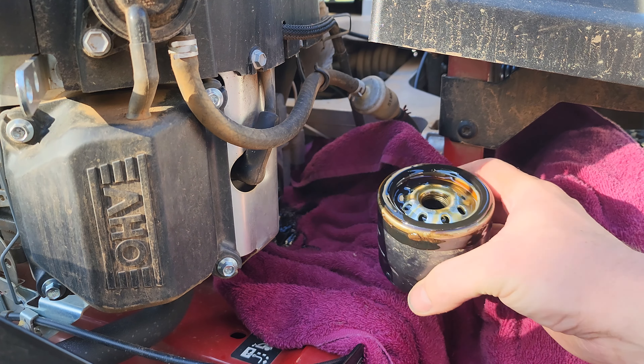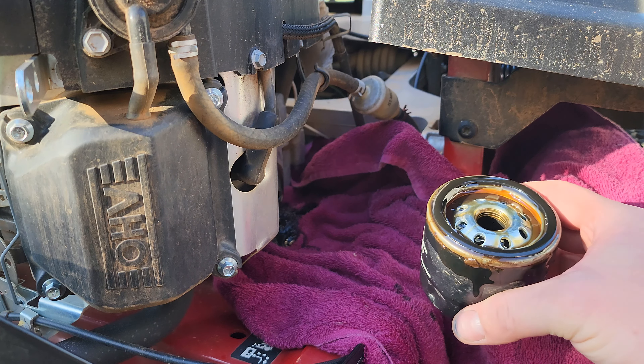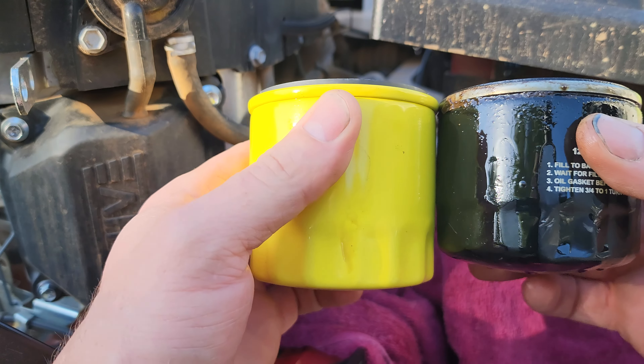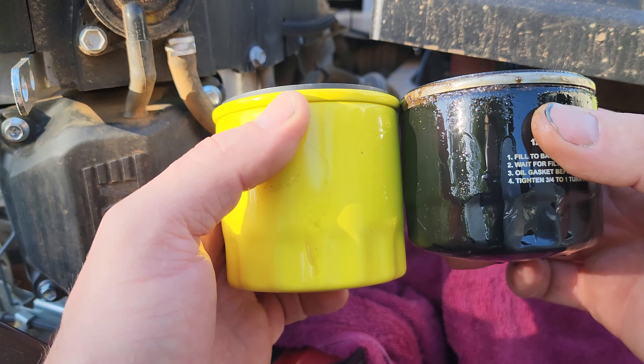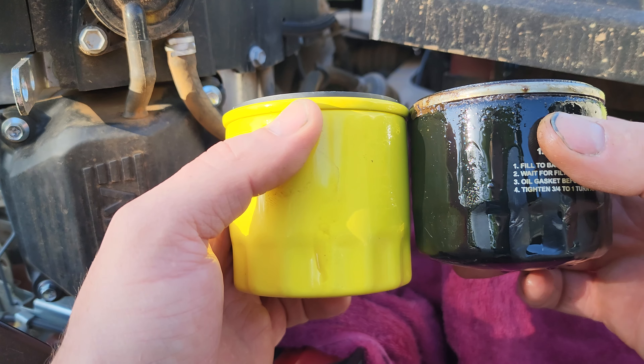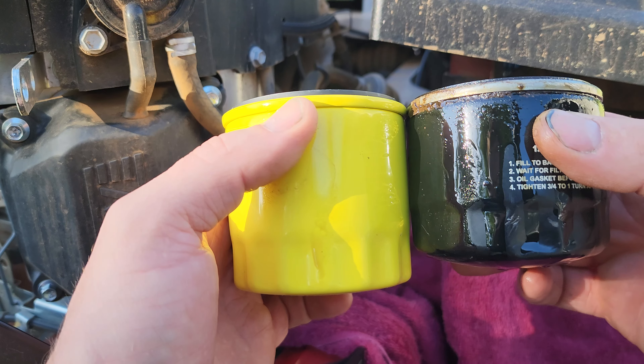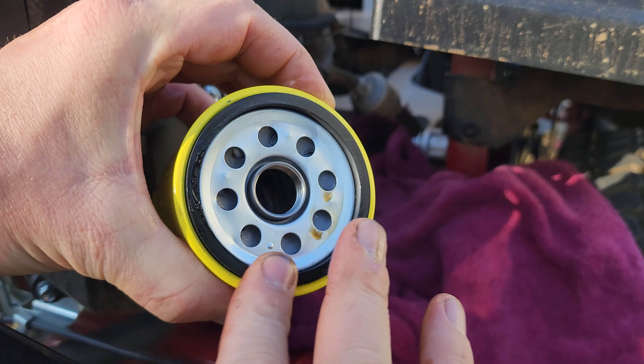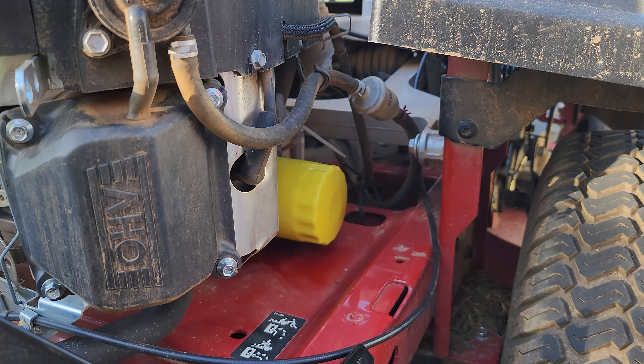I had a rag ready and there was just a little bit of oil. Here's how the new oil filter compares to my original one — as you can see, the new one is slightly bigger, about 10% or so. The new oil filter is in — it's time to fill up the oil.